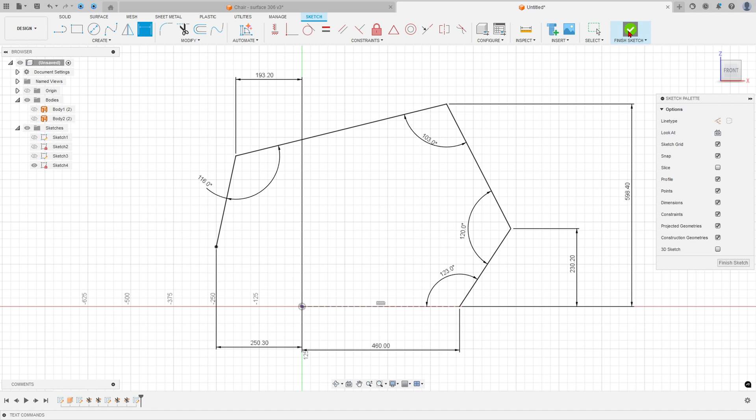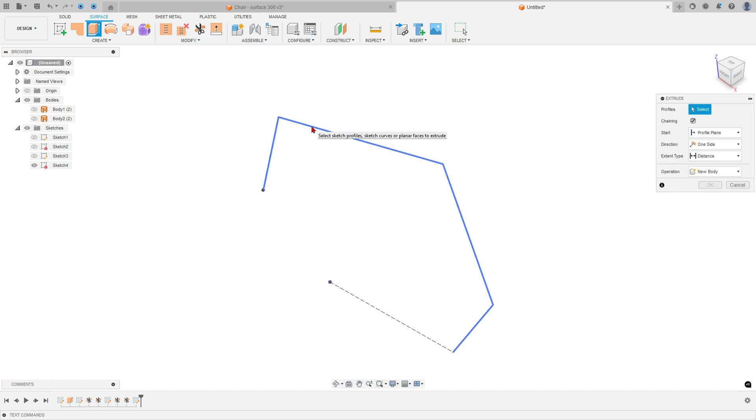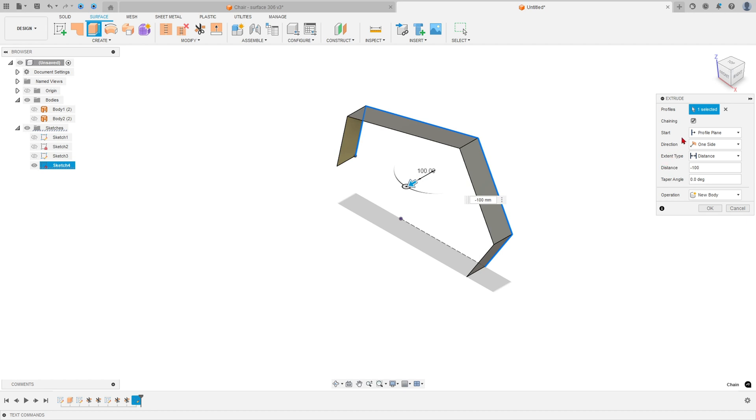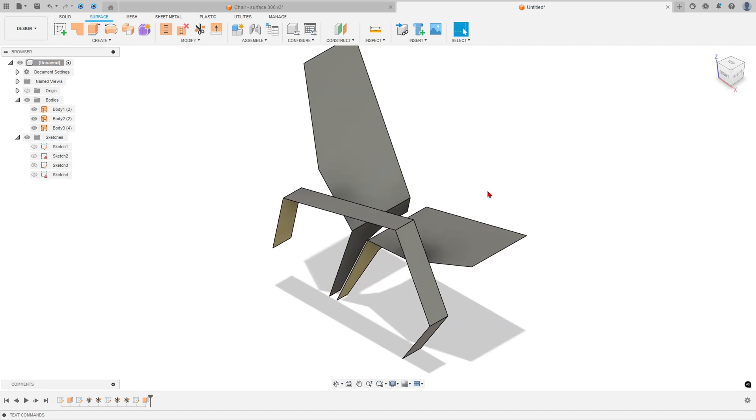Finish the sketch. Now use the Extrude Surface feature — select this profile. The distance to extrude is minus 100 millimeters, and the start is an offset of minus 375 millimeters. Press OK — we have this surface.